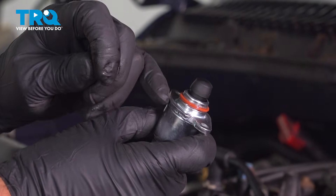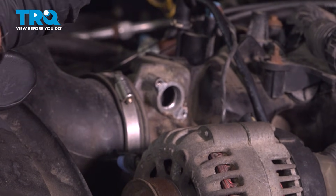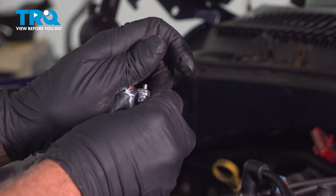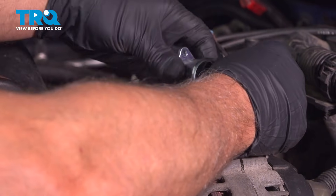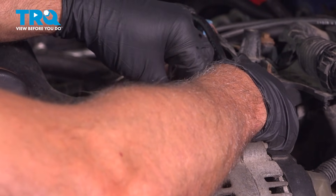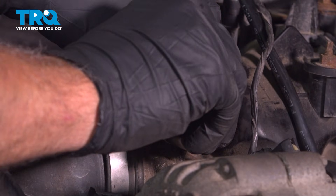Take the new valve — you wanna make sure the O-ring is on there. Slide that in place. I'm actually gonna put that lower screw in first, because it will be easier to line up. Slide that in, then put the other screw in.